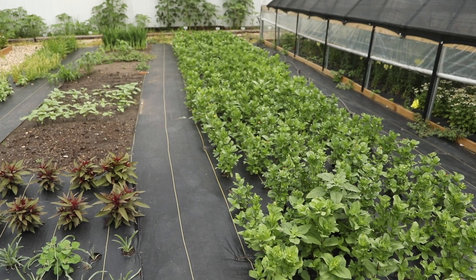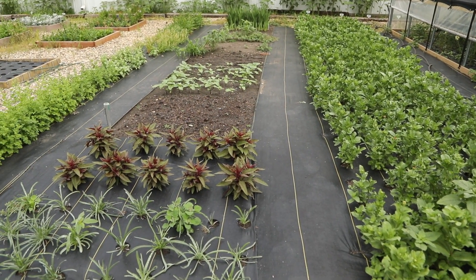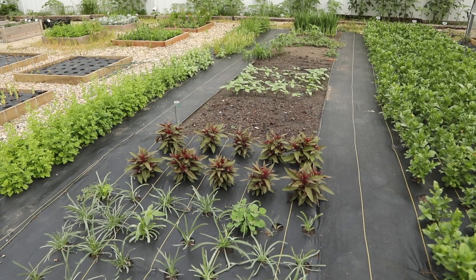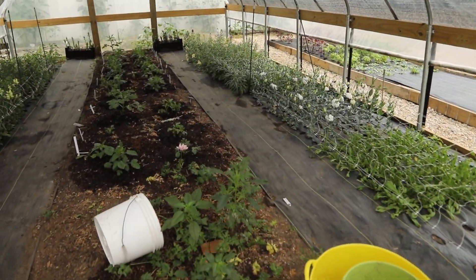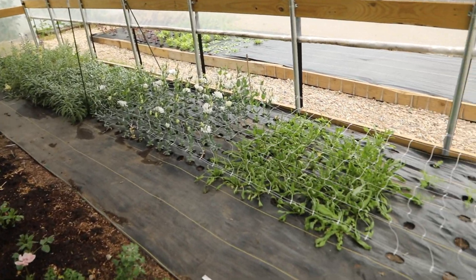I am so happy with this growing space. I wish I would have had it last year. I cannot wait to see this fully grown. Okay, so we're entering the hoop house. I have two areas netted here.